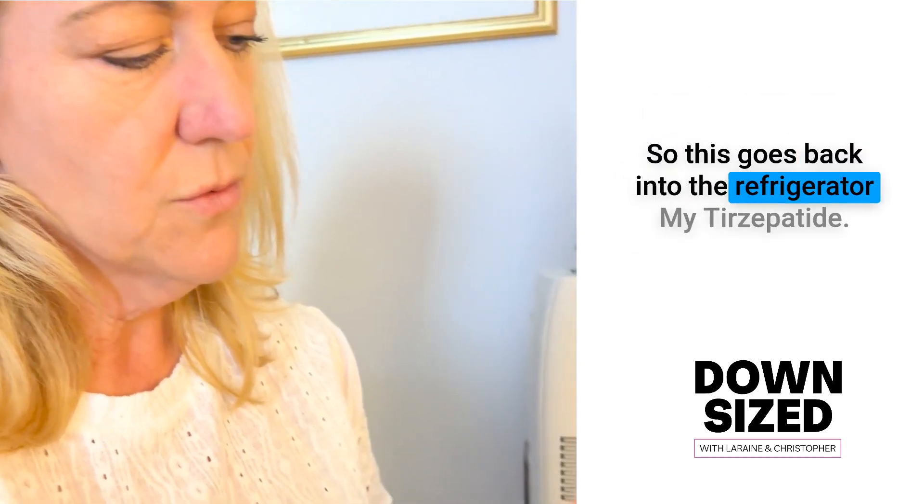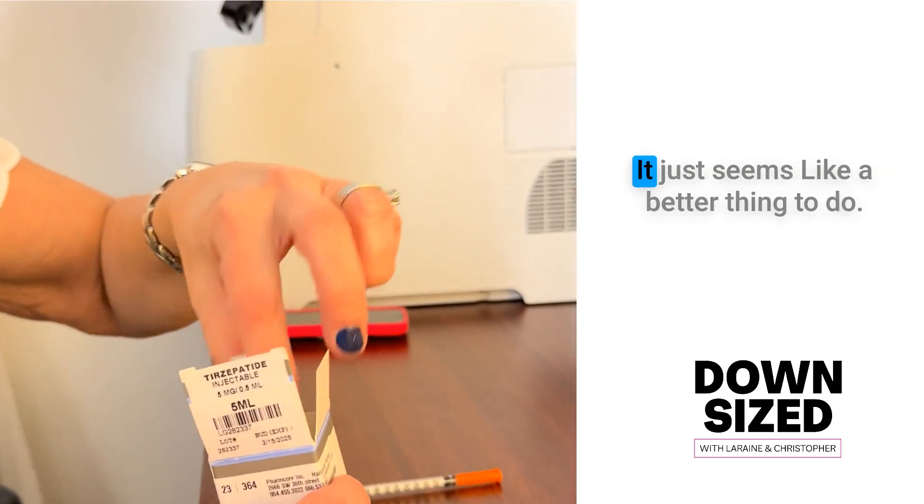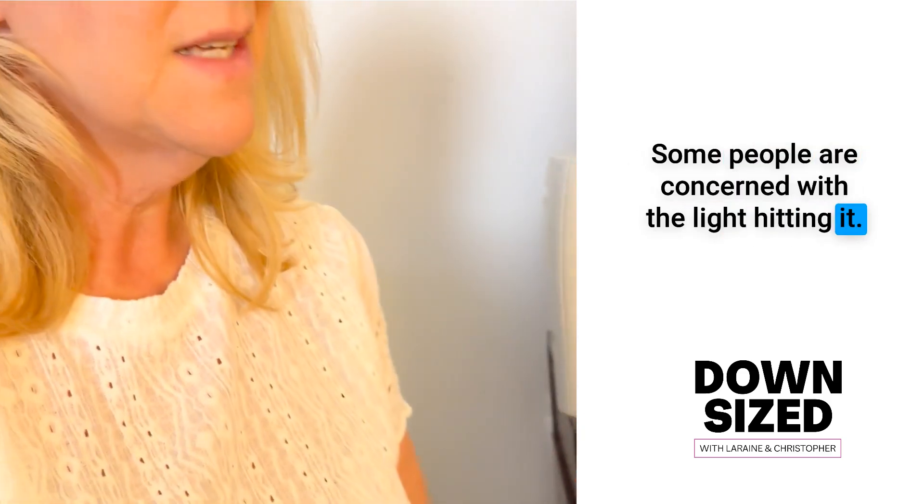So this goes back into the refrigerator. I put it back in the box — it just seems like a better thing to do. Some people are concerned with light hitting it. I don't know about that, but I do keep it in the box.